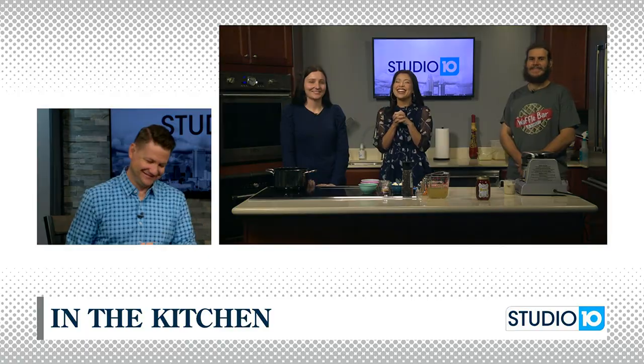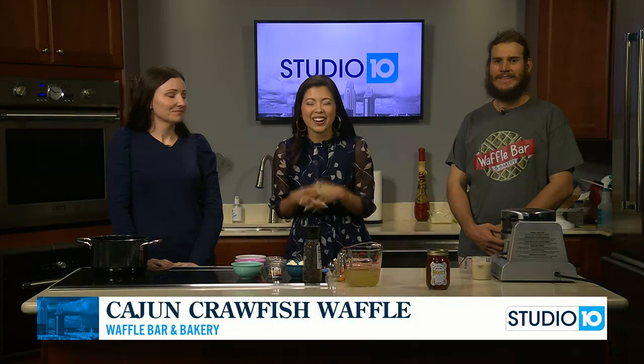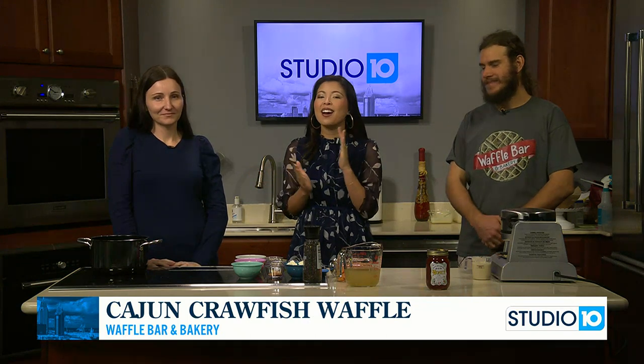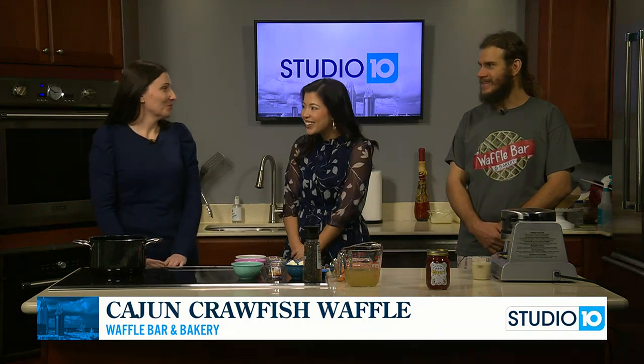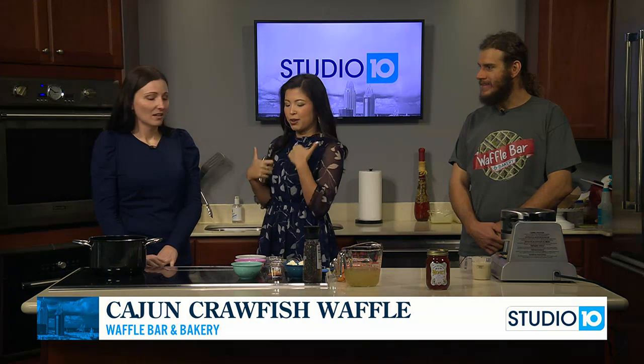We are excited because our friends Tim and Ashley Delaney with the Waffle Bar and Bakery are in our kitchen this morning. They are helping promote the Ballyhoo Festival, which happens this weekend in Gulf Shores. Good morning to the both of you. We are glad to have you. So Ashley, go ahead and tell me what we're making this morning.